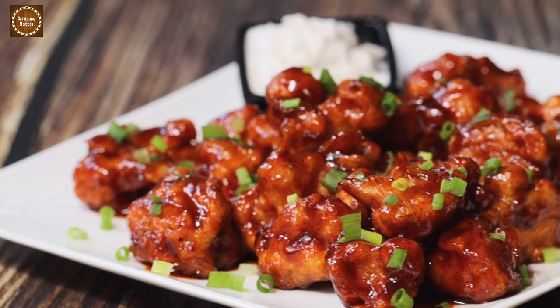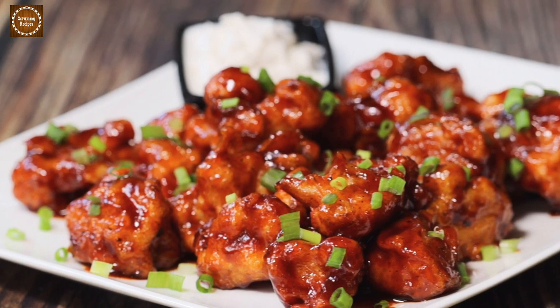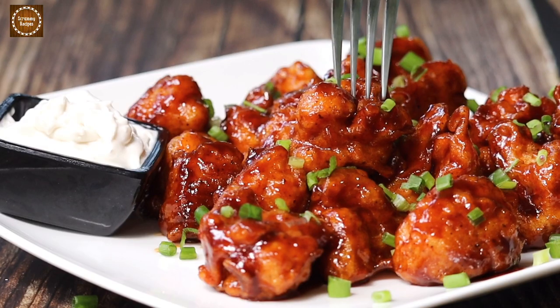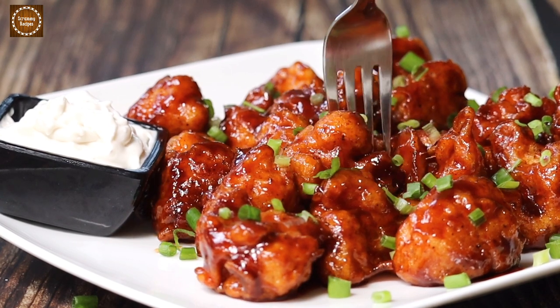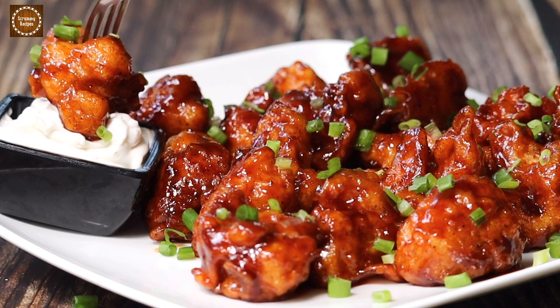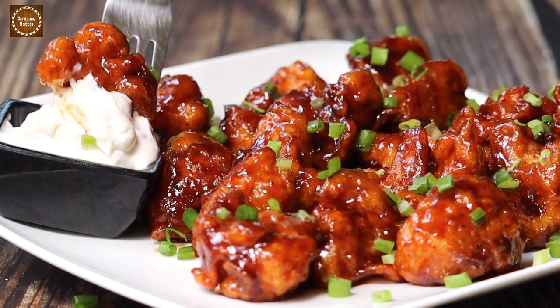Hey guys, welcome back to Scrummy Recipes! Today we are making super delicious cauliflower wings. They are super spicy, sweet and tangy — it's all that you want. Serve it as a snack or as an appetizer. Hope you guys like it!